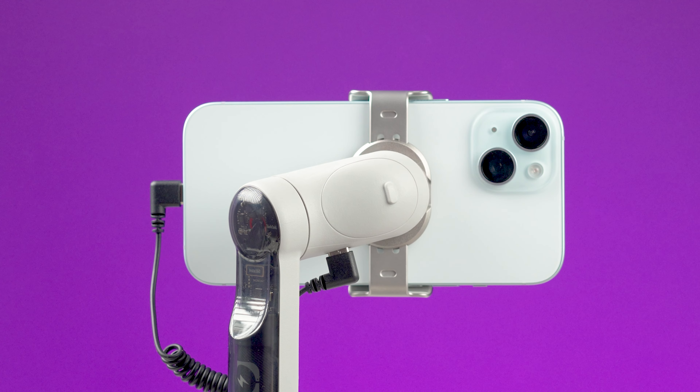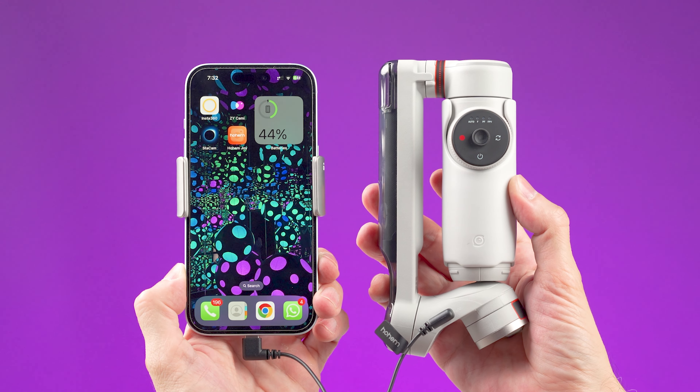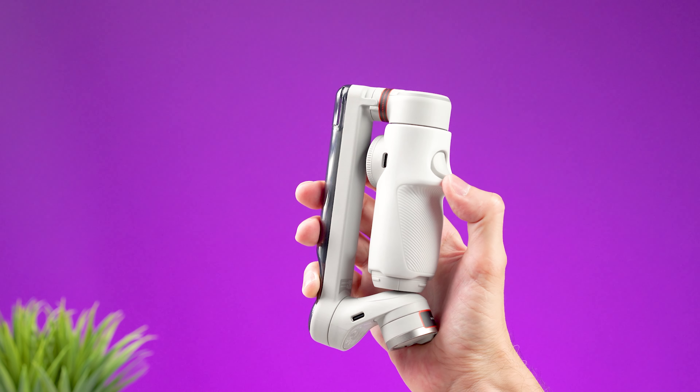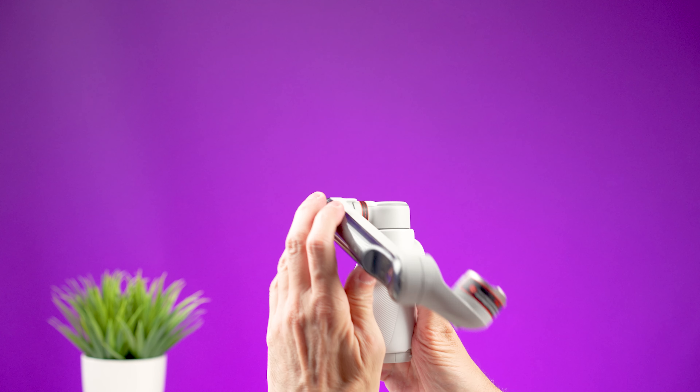A nice feature is that you can use this gimbal as a power bank to charge your smartphone, and this works even if the gimbal is off. The Insta360 Flow Pro has a compact design so it's easy to carry around.